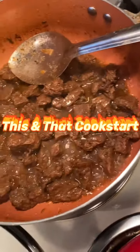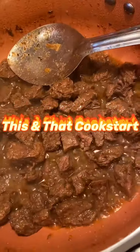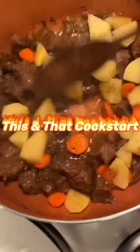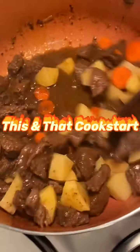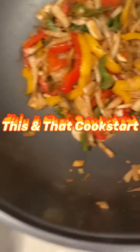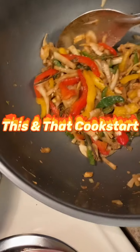It's almost done, so I'm going to add some Irish potato and carrots. I'm also going to add back the seasoning that I had saved over here to put back in.